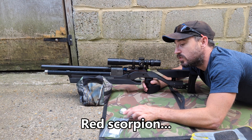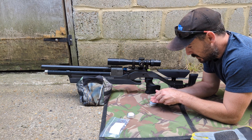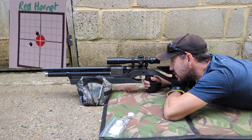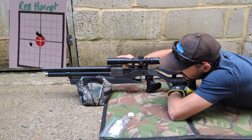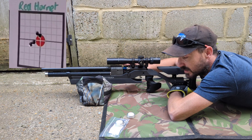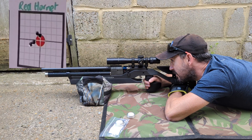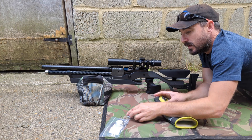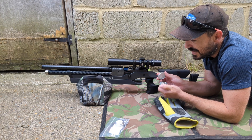Next on my card is the H&N Red Scorpion. These look exactly the same as a Polymag — they've got a little red tip. The Anschutz does tend to prefer a slightly looser fitting pellet. That one felt a bit looser, this one is really tight going in. We've got two distinct impact points there, and that one skewed way off. It's not surprising when they're that tight to get into this barrel — so that's a shame. The Red Scorpions are not so great in this barrel setup; there's a reasonable difference in the actual size of the heads on those.